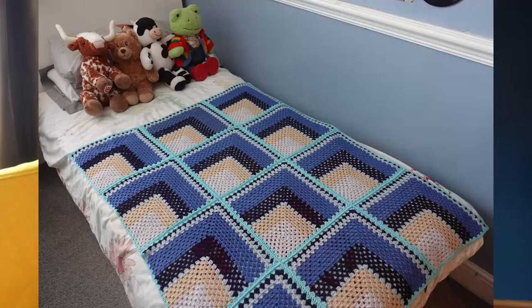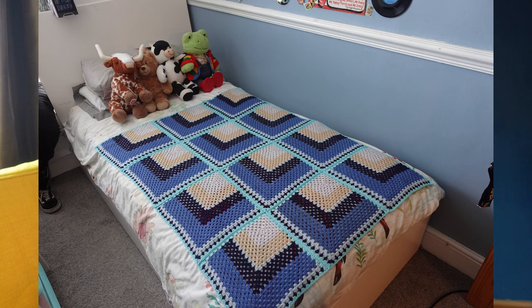I'm going to pop up a photograph here to show you the type of 3D effect you can get from this blanket — it's good, isn't it? Now you can use colors of your own choice, but I'm just going to read out to you what I did.